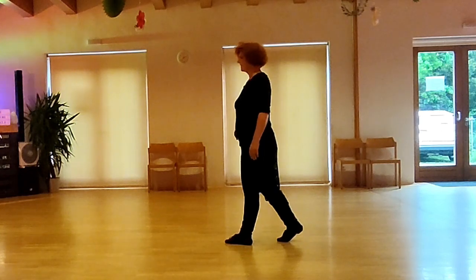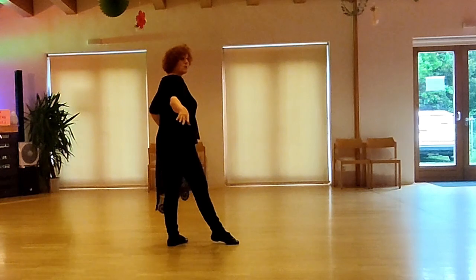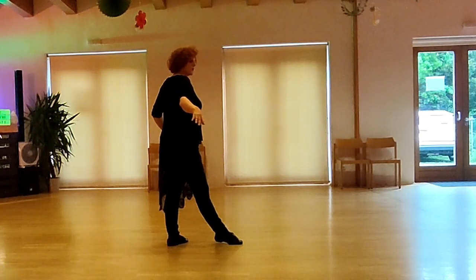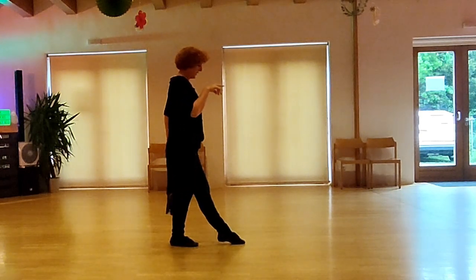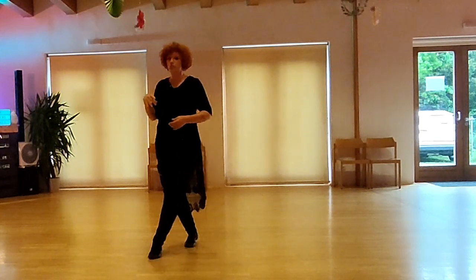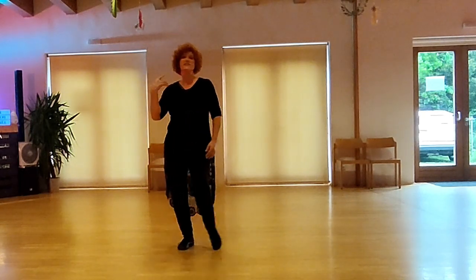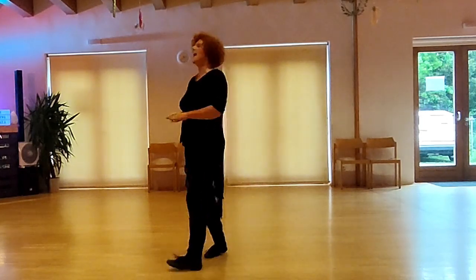The last section: step left forward, turn round, weight remains on left, and point right forward. Step together, weight right, point left forward, flick left with a quarter turn, into a cross rock, and start again with your side step on 1. This is the whole dance.